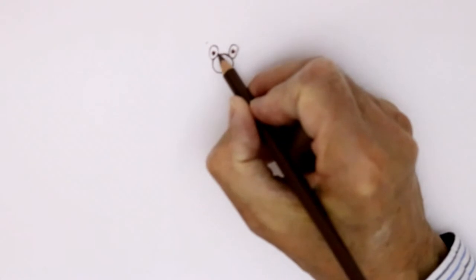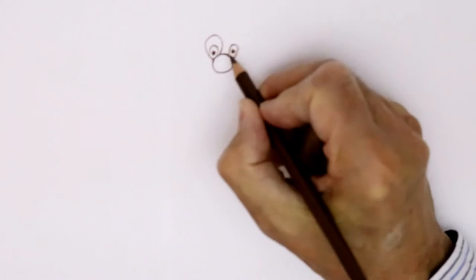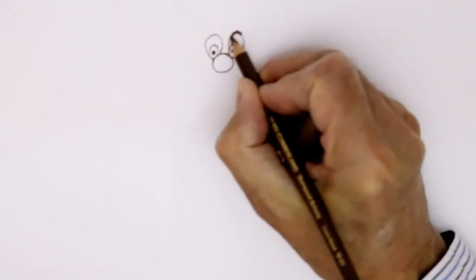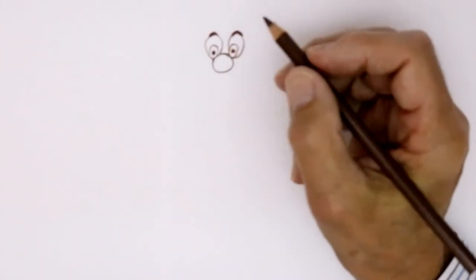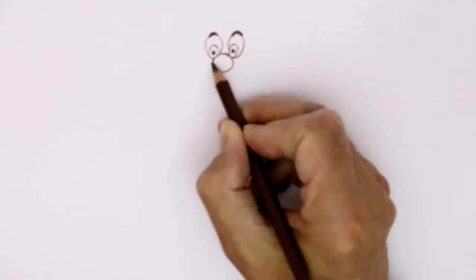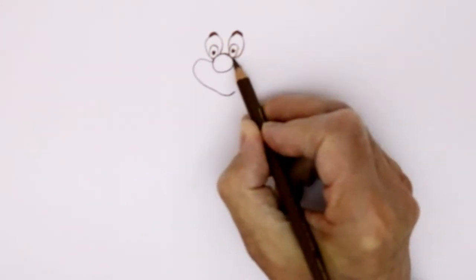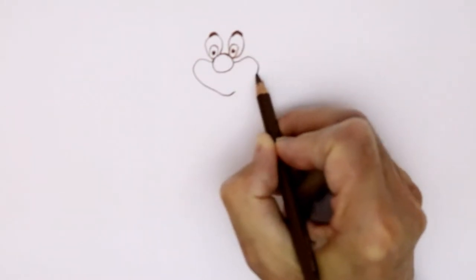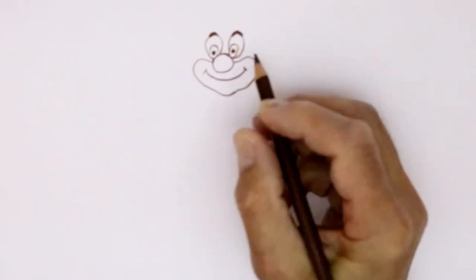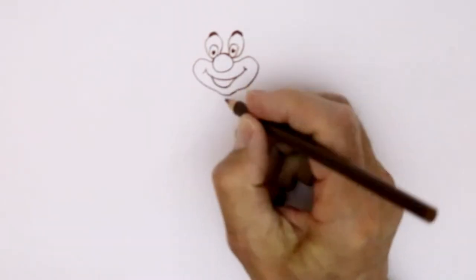Clowns usually have a kind of line around their eyes, a big kind of shape like that. So we put that in, and the eyebrows — one can go up there, a nice dark one. And the other thing about a clown is they usually have kind of makeup around the face, a nice big cheek shape coming down like that, and the other one coming up. Then a nice big grin underneath with a line for the teeth.